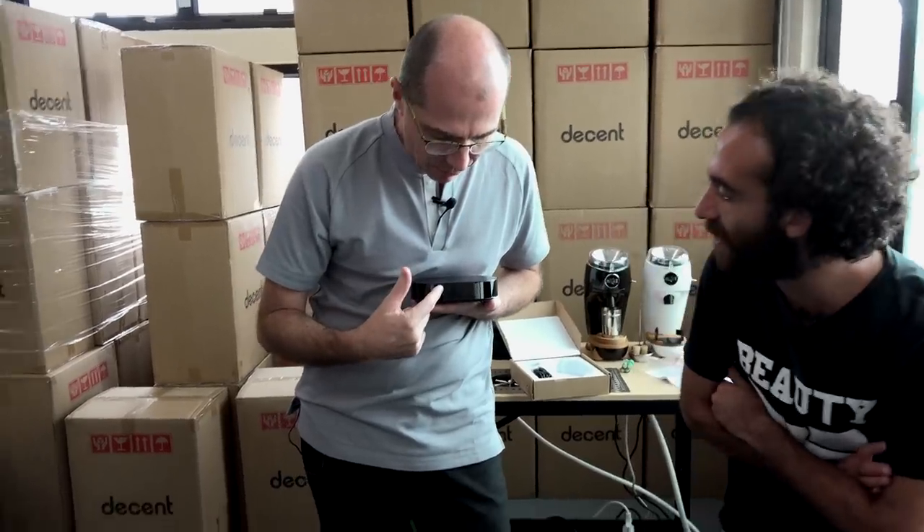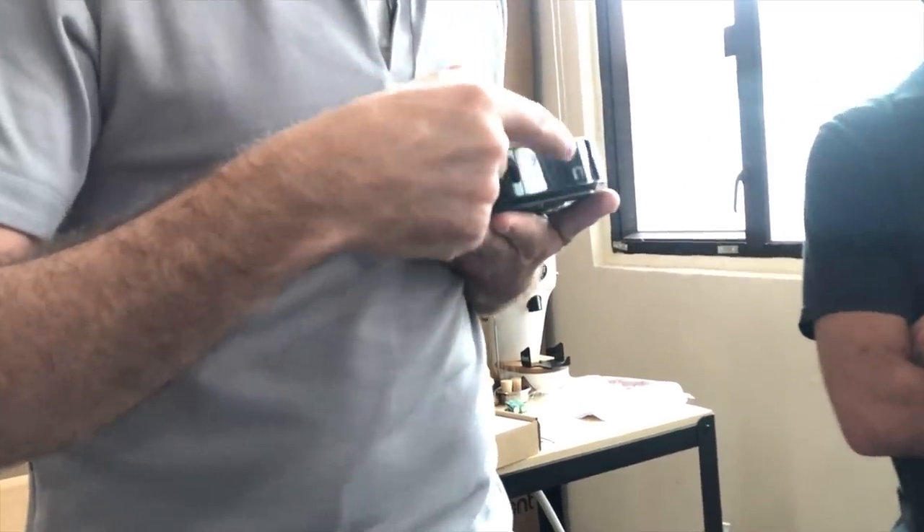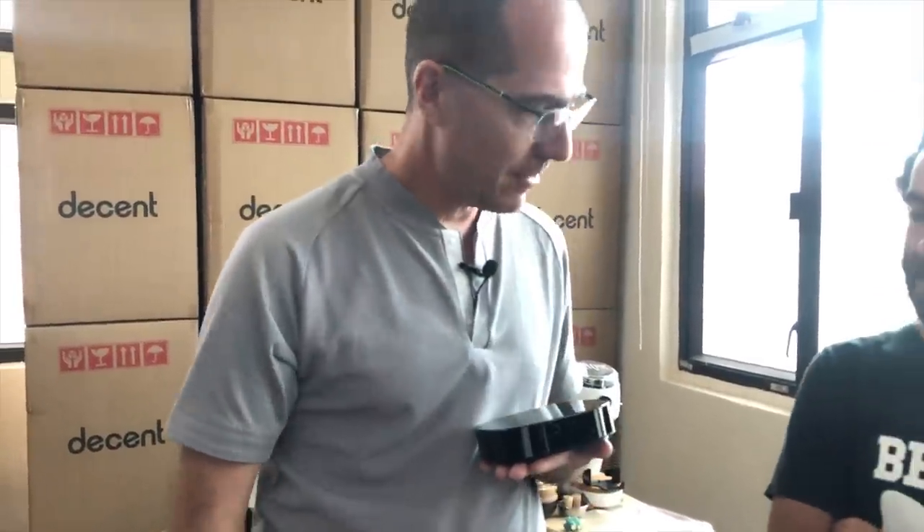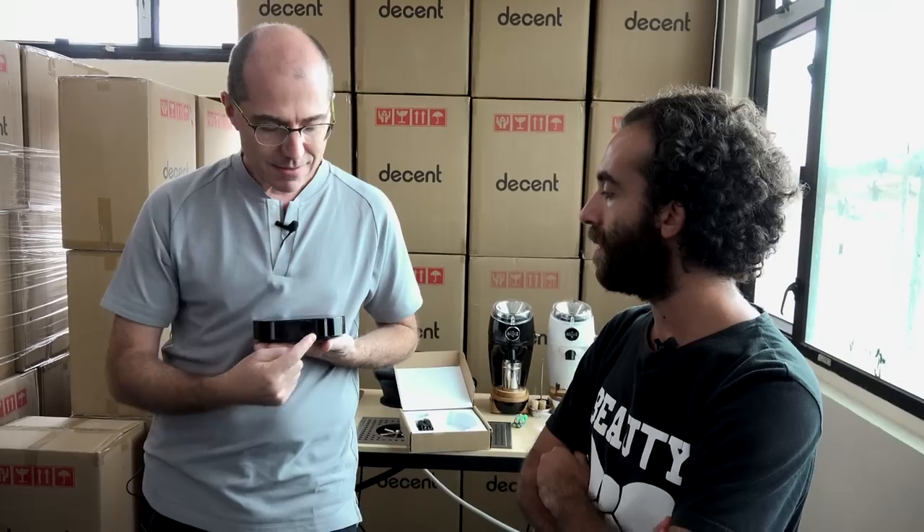A lot of scales with features have lots of buttons, but this only has two buttons: a round circle and a square. You hold the circle down to turn it on, and press once to zero or tare. It also has a timer — press once: timer on; press again: timer pause; press again: timer on again. That is the entire user interface. If you're in America and like using ounces, you can do that — hold down both buttons to power on in ounces mode. But if you realize it's a stupid measurement system, you can power it off and go back to grams.